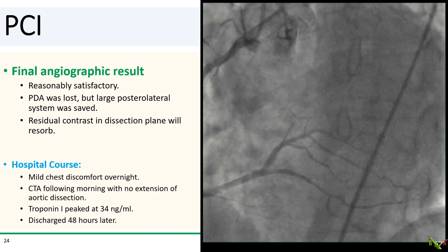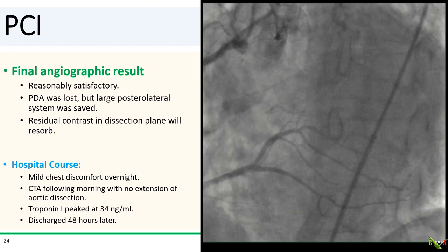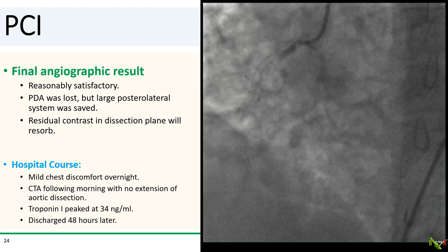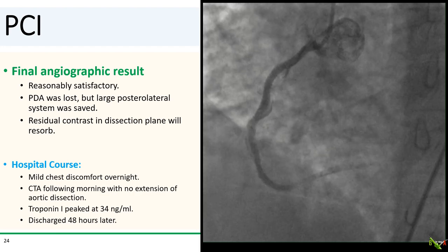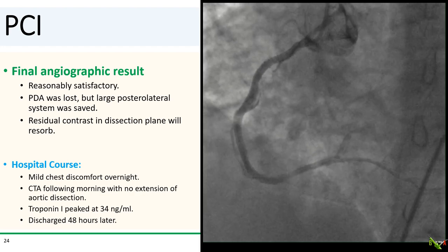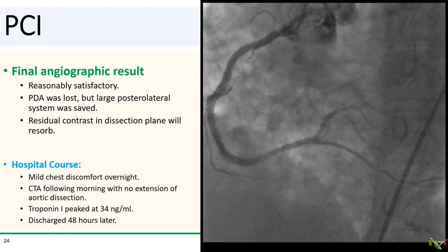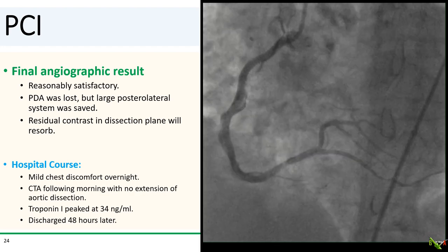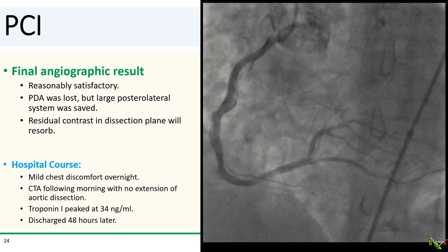Here is the final angiographic result, which is reasonably satisfactory. The PDA was lost, but we were able to save the large posterolateral system. The contrast in the false lumen will eventually resorb. The patient did reasonably well — she had mild chest pain overnight that resolved by the next morning. We did a CTA, which thankfully showed no extension of the aortic dissection. Her troponin peaked at 34 nanograms per mil, and she was discharged home 48 hours later.